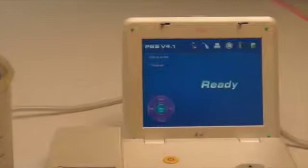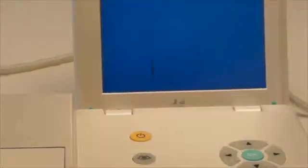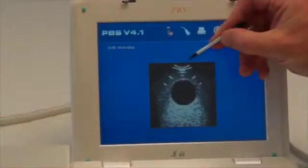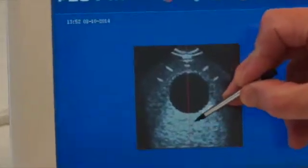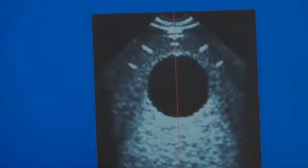When you press the Scan button, you will see on the screen a display which shows the image of the Phantom Bladder. You'll notice that there's a red line which runs down through the center of where the sphere is, which is the Phantom Bladder inside.